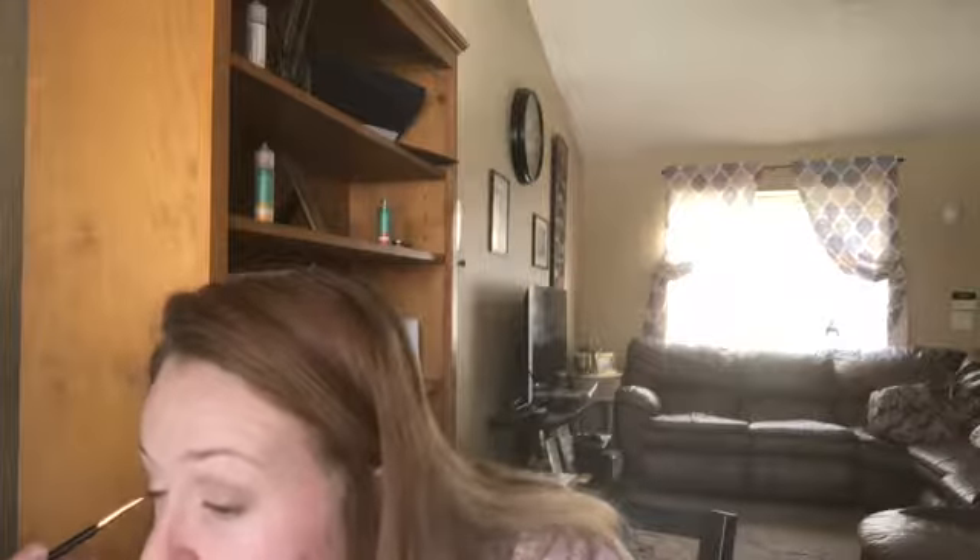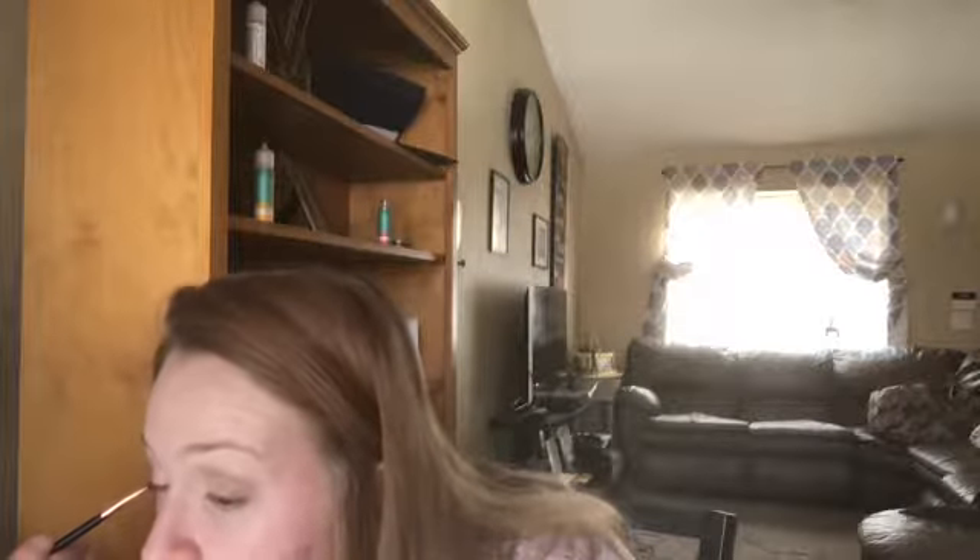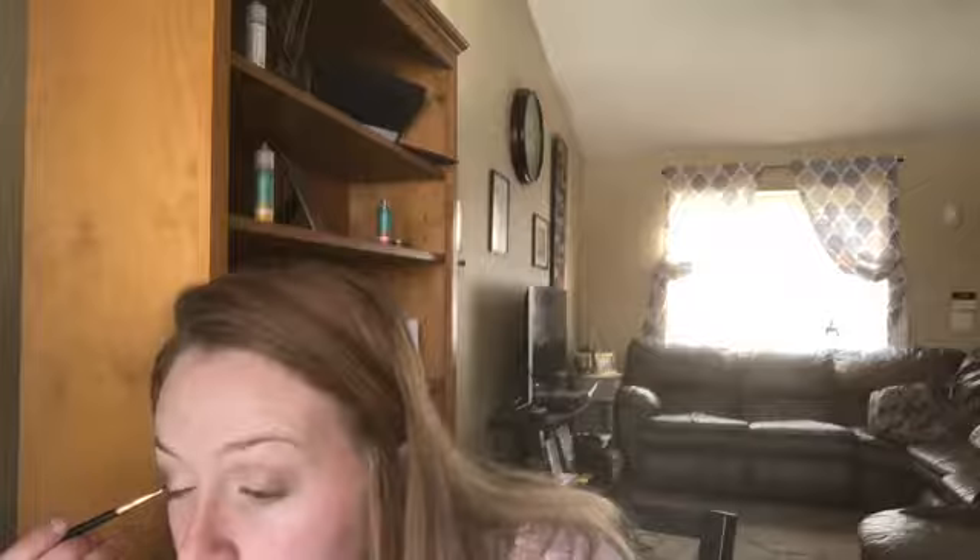I have nothing against black eyeliner, I just prefer not to use it. So that's what it looks like. I just like the way it looks. You don't have to do this — you can always use black eyeliner if you prefer it, but this is just something I do.